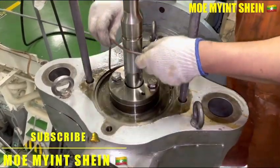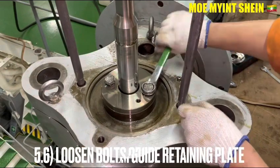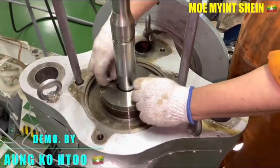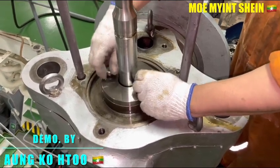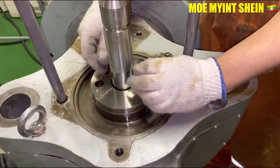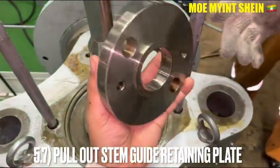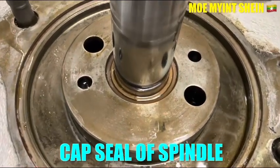We recommend renewing all of the O-rings at every overhaul. Loosen the bolts of the stanchion retaining plate, then remove the stanchion retaining plates from the bar spindle. Now you can see the cup C seal of the bar spindle.